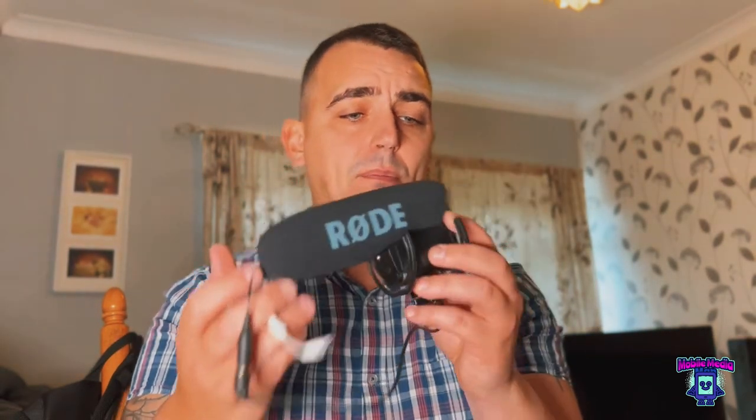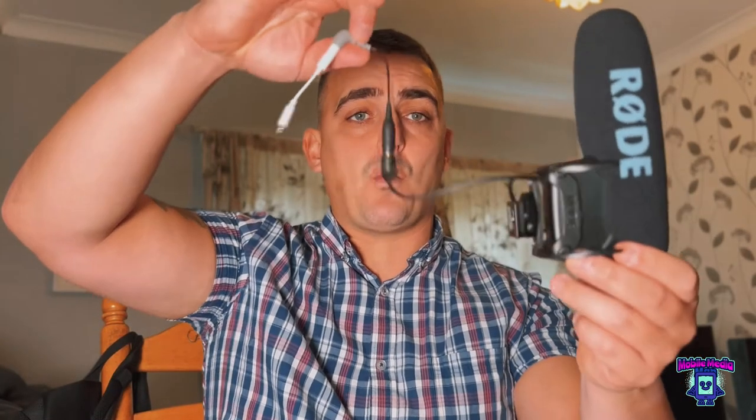It is far more portable than the Rode Video Mic Pro, which I'll show you now — it's long, with a big wire attached that you have to plug in. As a mobile video creator I want the smallest setup possible, but I also understand the importance of audio. I'm personally very impressed with the microphone built into the iPhone, but this little mic here is the one I would use the most.